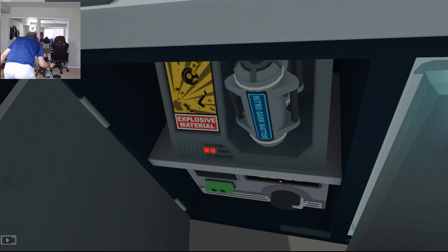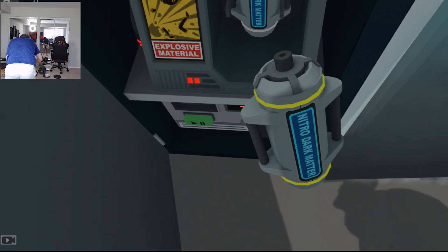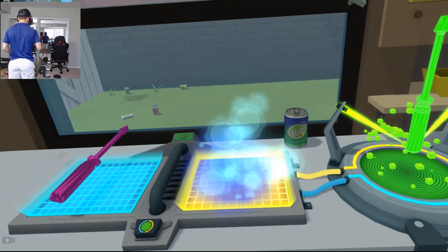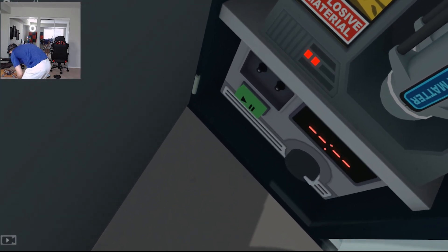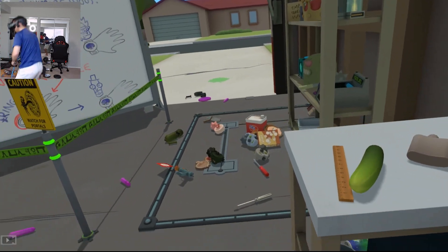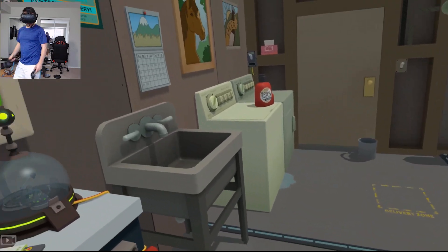Let's close this - I think there's a little bit more in here, right? Nitro dark matter, explosive material. Let's see what that does - oh interesting, explosive material danger. And what do we have here? So what if I just throw that - I don't know what that does yet.